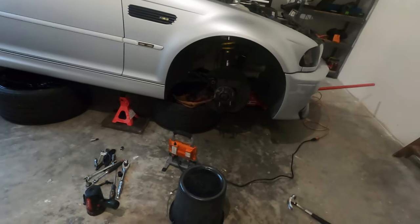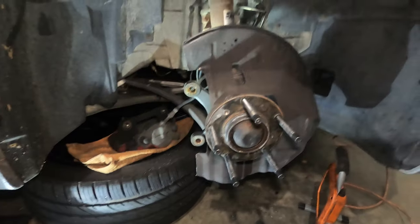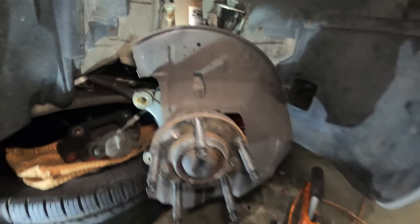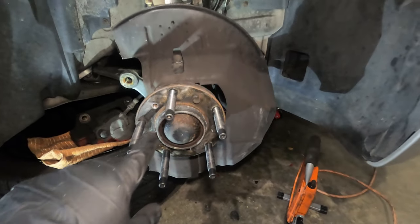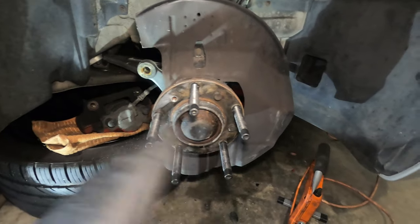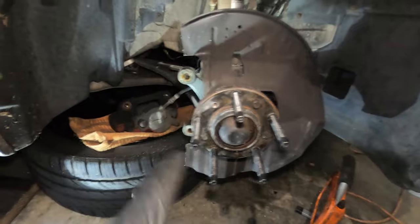Let me go ahead and trim that and then start mounting everything back. After you cut it, it will look something like this. Now what we will have to do is mount the E90 rotor right here. Before I do that, I want to go ahead and clean up this hub area just so that the new brake rotor sits on a clean surface.